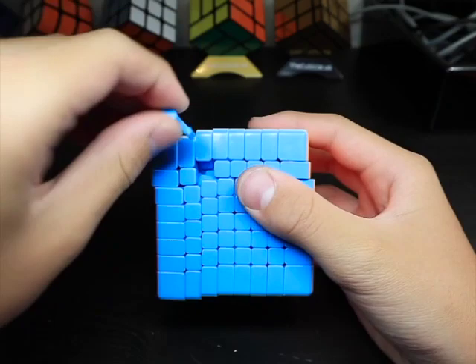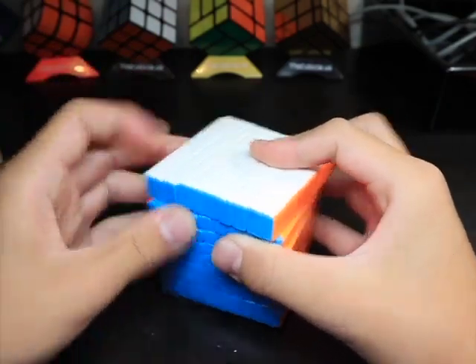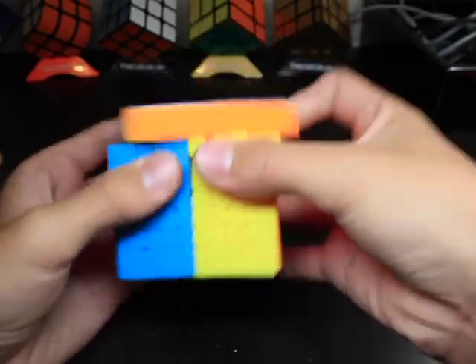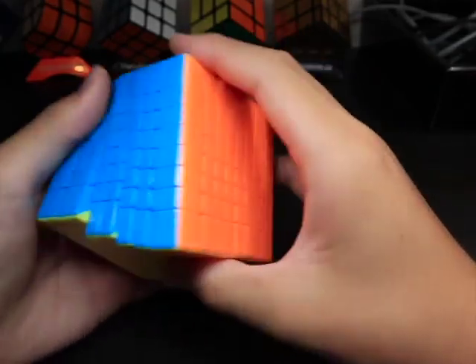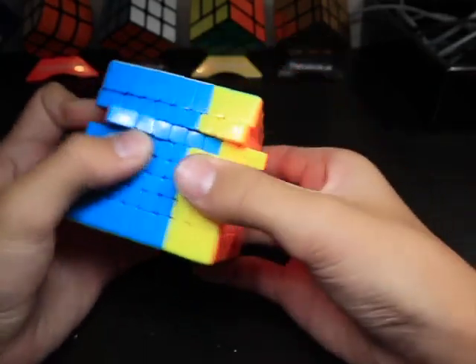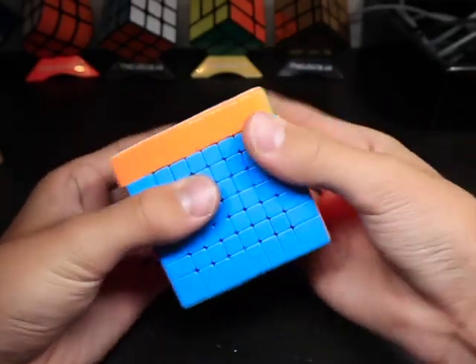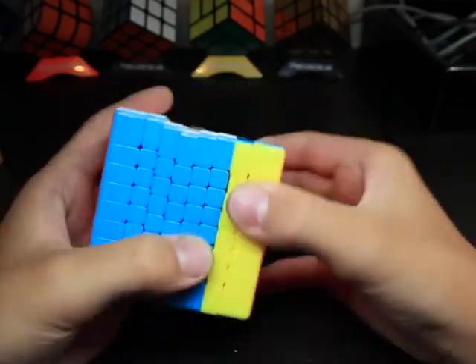You just need to angle it correctly and it'll go in. I haven't really taken this thing apart — that's the most I've ever taken it apart, so I didn't lubricate it either. I just tensioned it and put a little bit of piece lube on the pieces, but not that much — I think it dried out. But other than the problem with pieces popping out, this is pretty good.